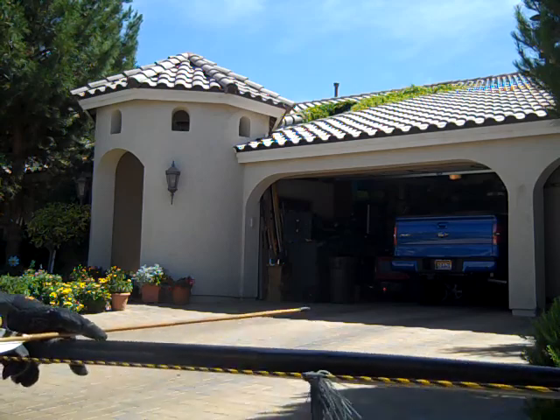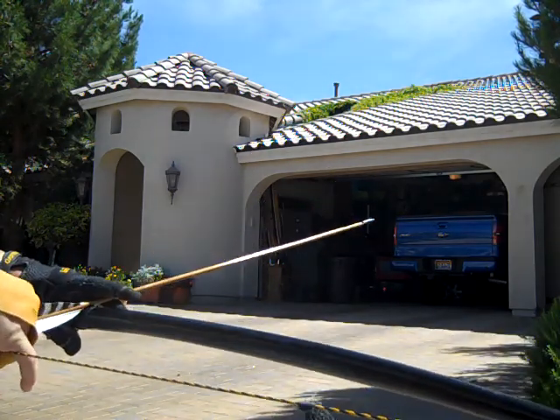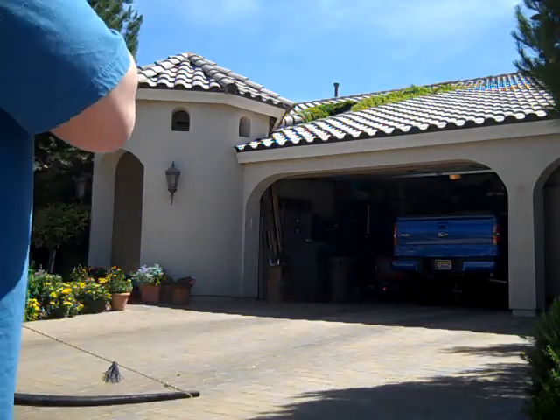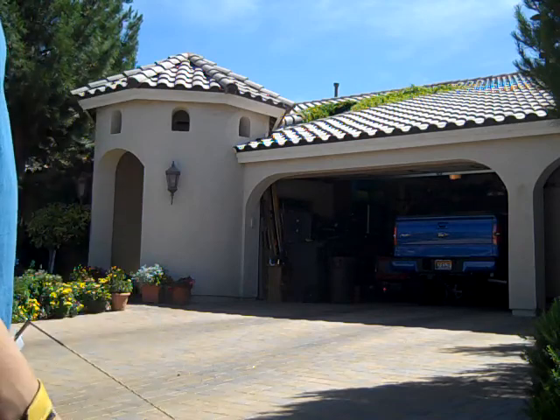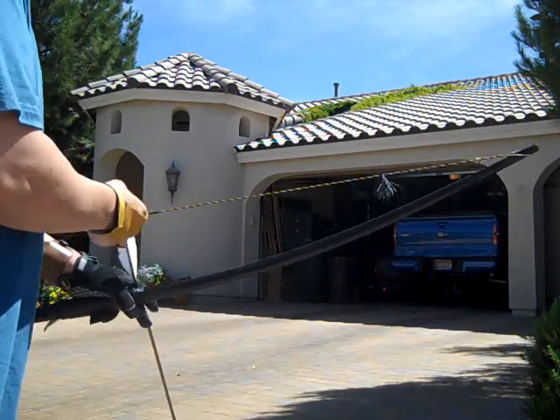Let's see what this bow can do when we shoot it. I'm only about 15 yards.